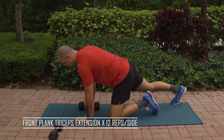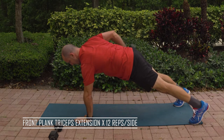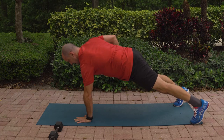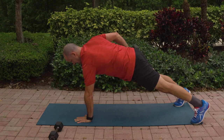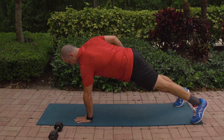Let's get it. Plank position, reach, row, hold it. 12, 11, 10, 9, 8, 7, 6, 5, 4, 3, 2, and 1.